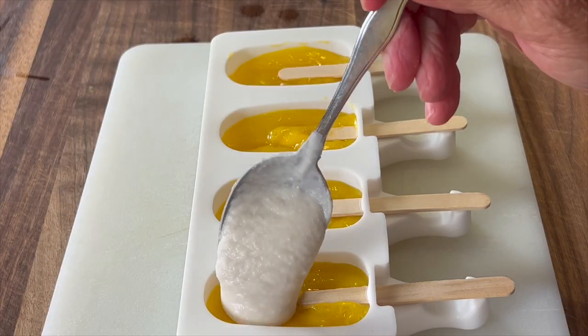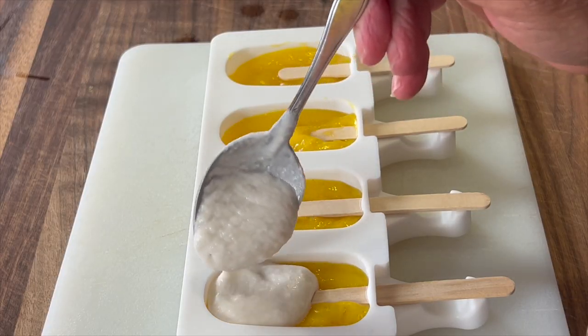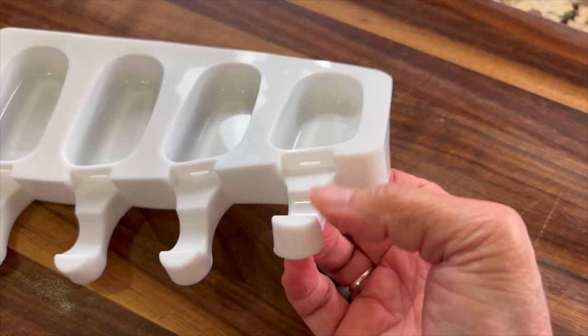You can freeze one layer a little bit and then add a second layer. I'll leave a link in the description if you want to pick some of these up. I have a two-pack that makes eight popsicles.